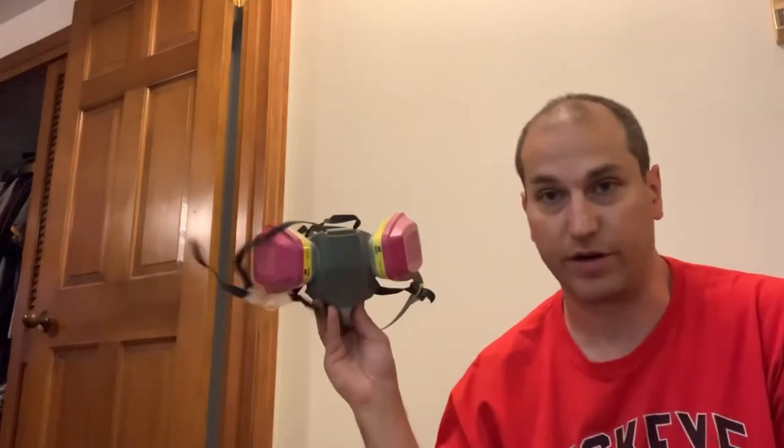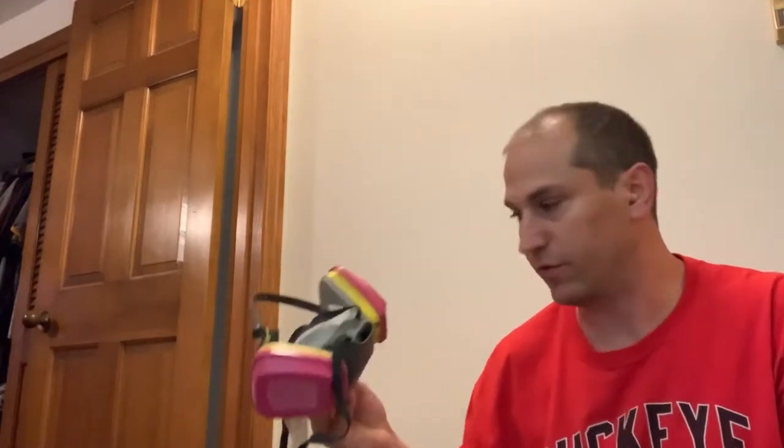One more thing before I get started — I've got earplugs in, so if I'm talking loud that's why. This job is going to be messy and probably dusty. So wear a respirator — even if it's just one of the cloth ones, wear something good.